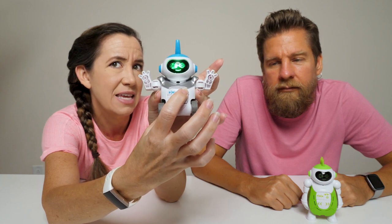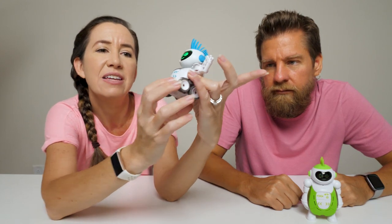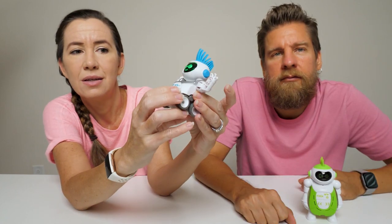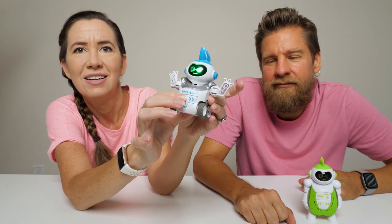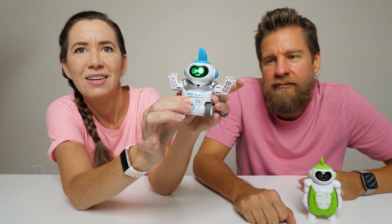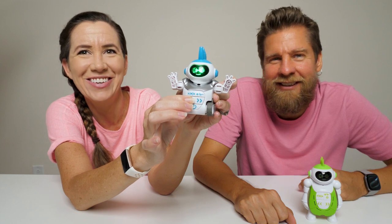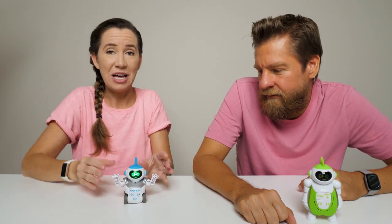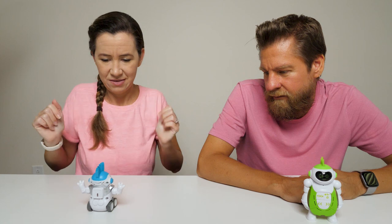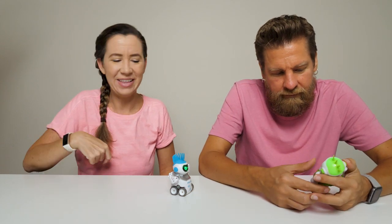There are different sounds he makes — I'll stick with the robot sound. You can speed it up as well, or slow it down. And then clap your hands twice to make him dance. He just kind of rolls around, spins, rolls around some more, that sort of thing.